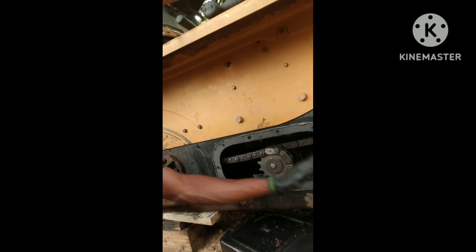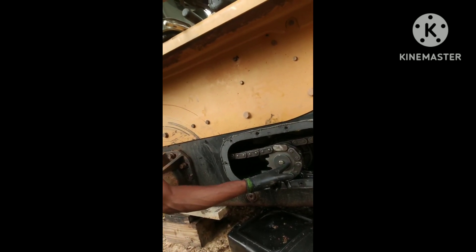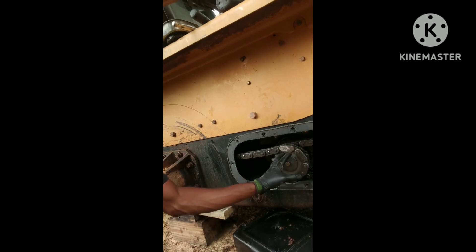This here is your chain box. The drive motor is right here in the center, and then it's got your sprockets that go out to both stub shafts.